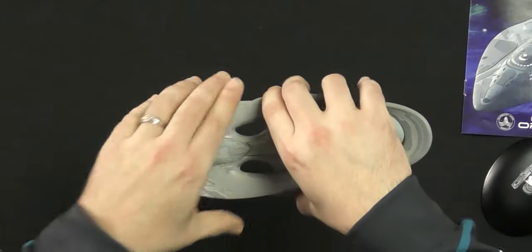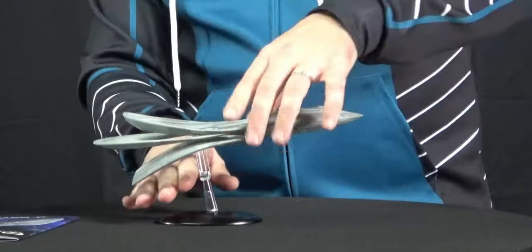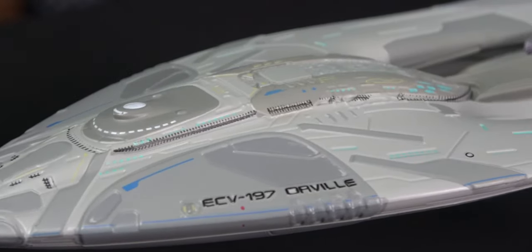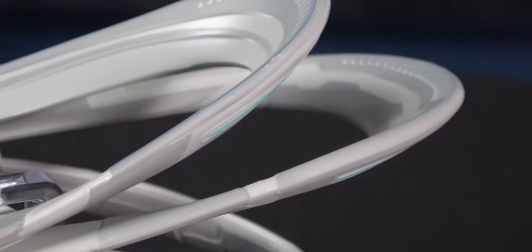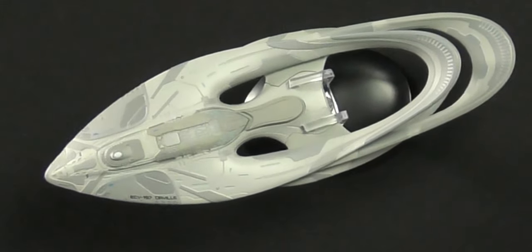And there you have it. That's going to go on our bridge as a little ornament and a little bit of a homage to Tom and Brooke and everyone else who put the show together. And that will represent on our bridge. Beautiful. Very nice.